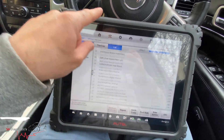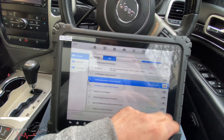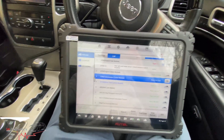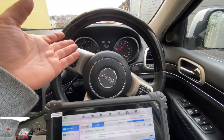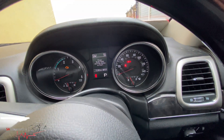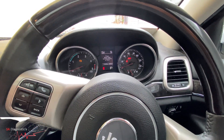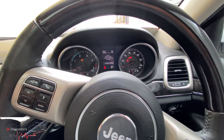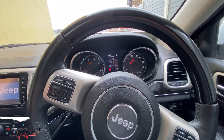Everything else is fine. That's how you would actually reset the module - it doesn't really need coding in. It's a case of resetting, as you saw, and then you take the vehicle for a drive. It may ping up with the light here and there, but I wouldn't worry much about it because it's just trying to recalibrate and recode itself in. It may take a good few miles to code it all back in.